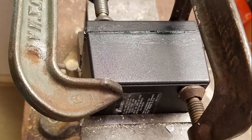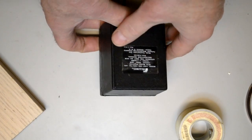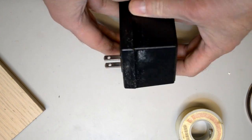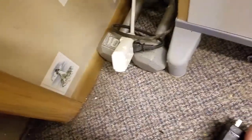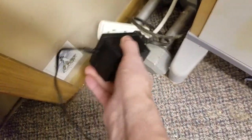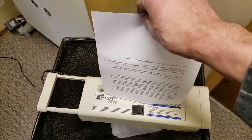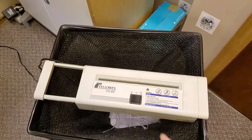I reinstalled the plastic case over the power supply using super glue and some clamps. After a couple hours, the case was solidly attached — it's not coming apart again without a hammer. Finally, it's time to see if the paper shredder will work. I plugged in the power supply to the shredder and then into the power outlet. I turned on the shredder and fed in the paper. Success!